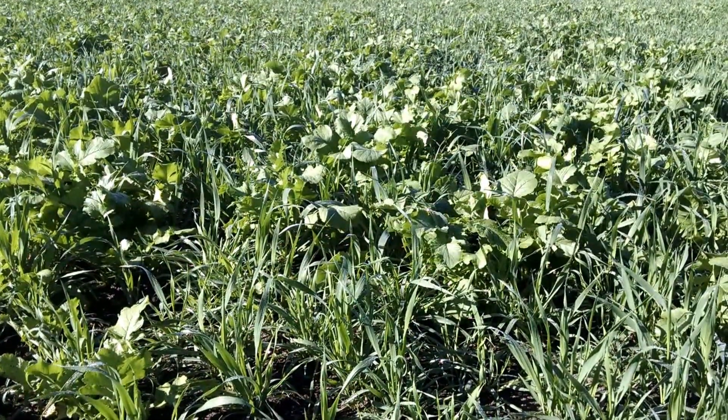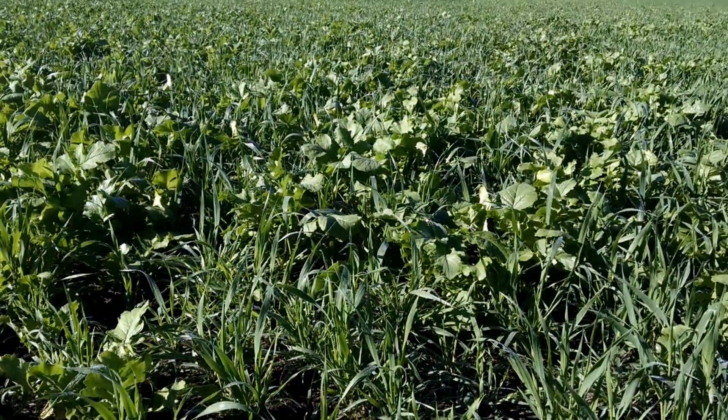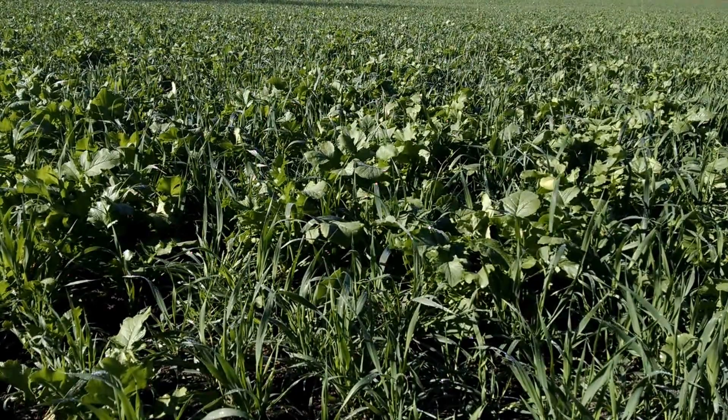This is the Copper Crop Guy. It's September 22nd, and we're looking at a field of radish, oats, and cereal rye that was seeded August 21st after seed corn.